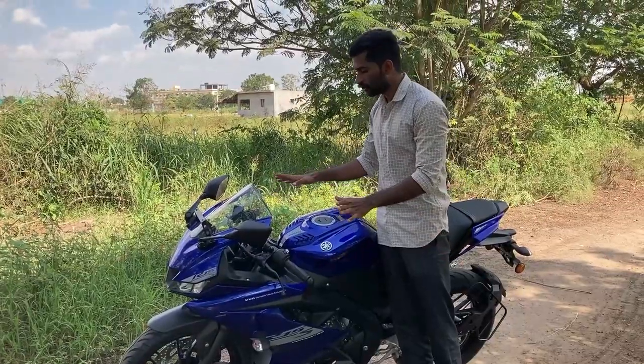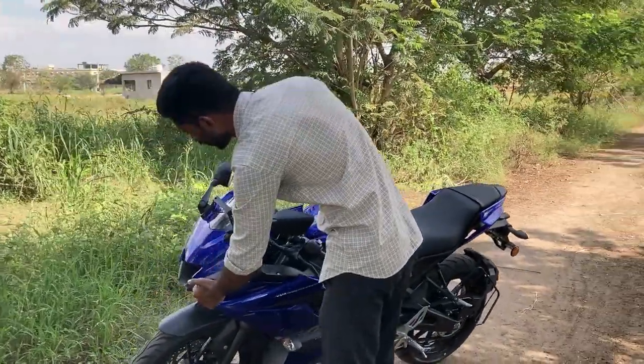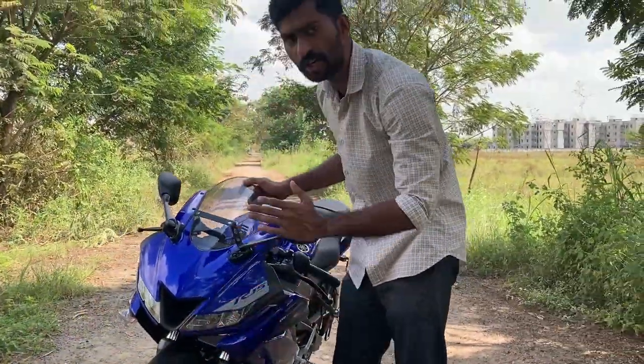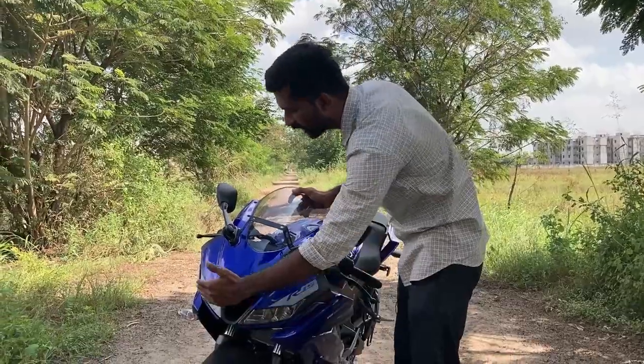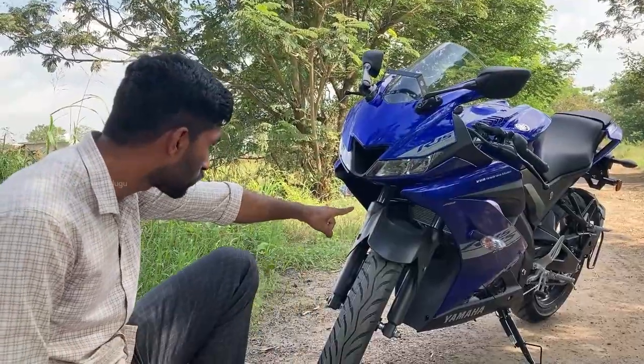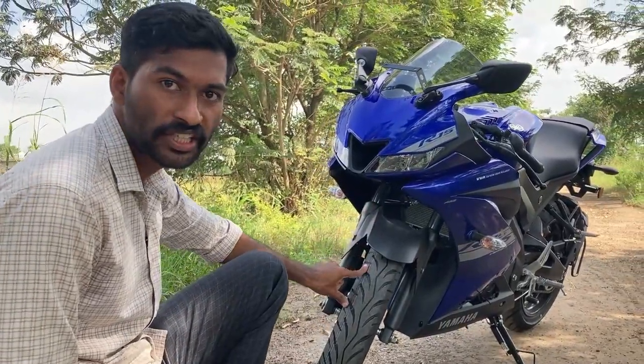I have the same handle on the R15S. Here you have the headlights — same design with LED headlights, same signal lights, and the same lights in front.